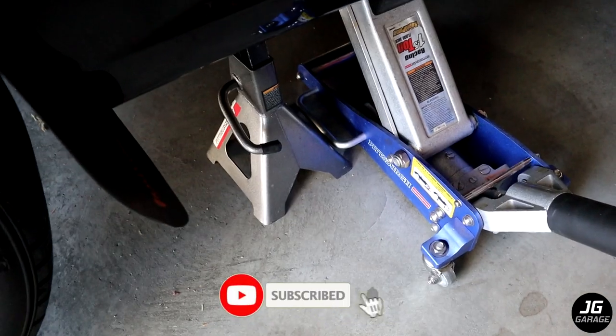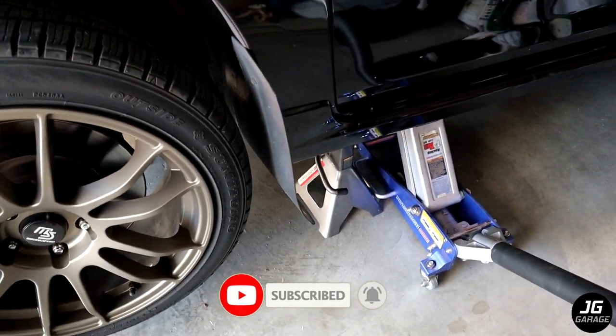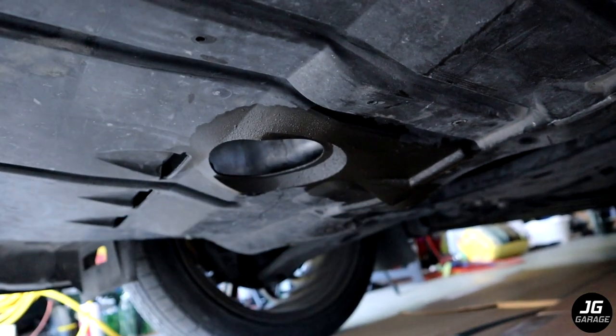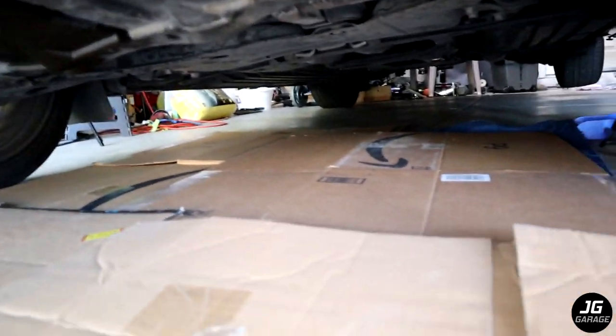First, jack up the car and use a jack stand for safety. I'm only jacking up the driver's side but it'll be easier if you jack up both sides. You'll know when you have an oil leak when you have oil on the ground and around this hole opening, which is right below the oil filter. I laid a tarp and some cardboard underneath to catch any oil that might spill or splash.